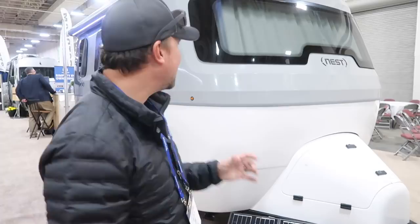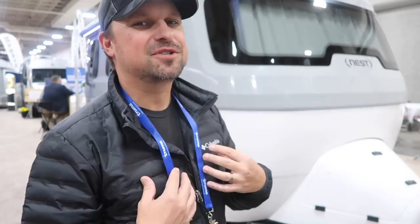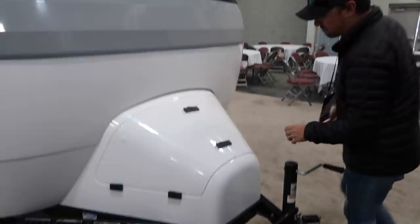All right, so we're going to get started outside the Nest. As you can see, it is a beautiful, sleek, molded fiberglass design, unlike any Airstream that has been manufactured before. We really like it because of its lightweight quality, but also it's just a little something different and something that we're used to with the molded fiberglass. I'm going to take you right here on the front of the trailer and open this up to show you what we're working with inside.